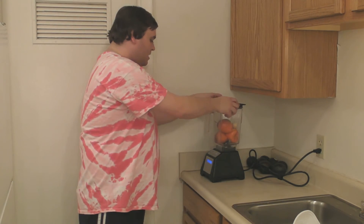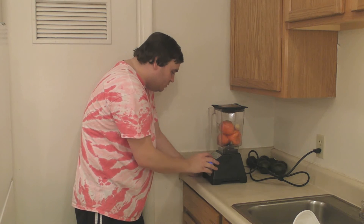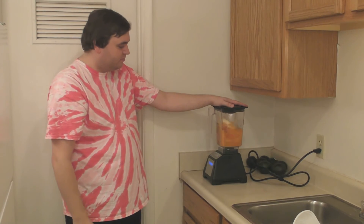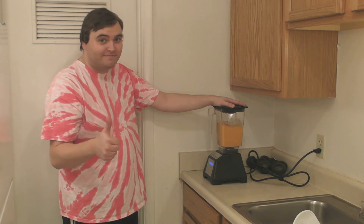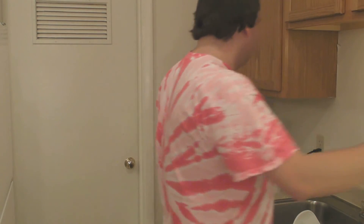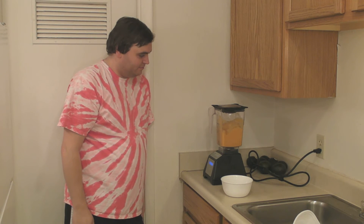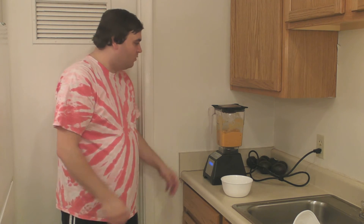So now I'm going to put the top on, and I'm using a Blendtec blender, and I think I'm going to use the smoothie setting.